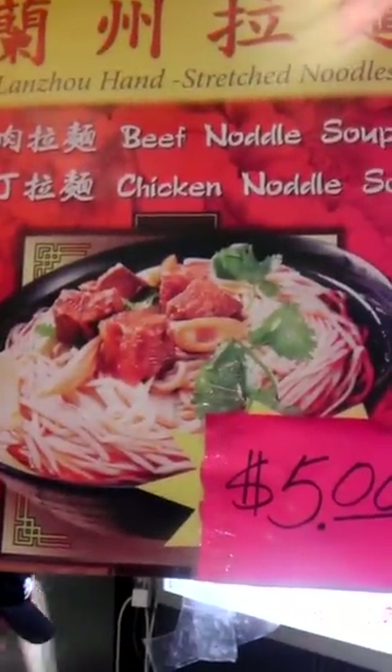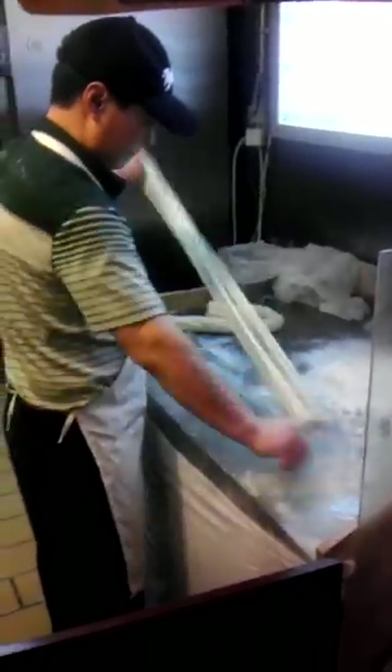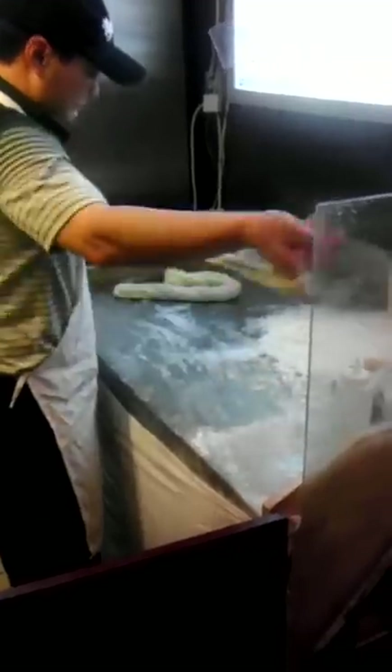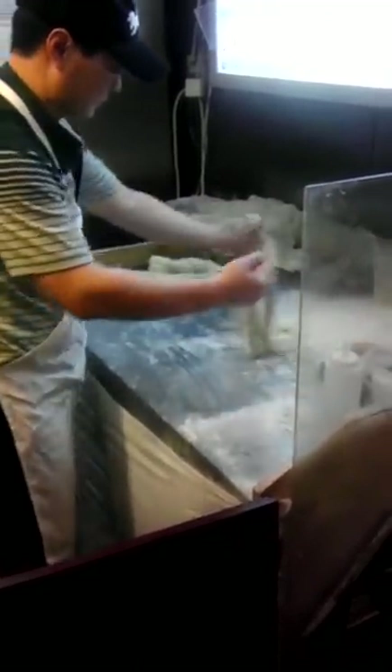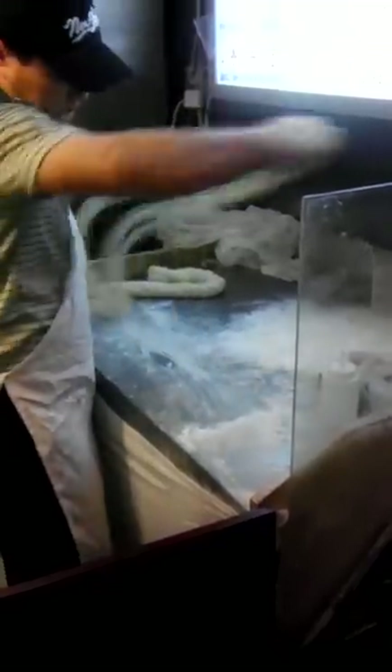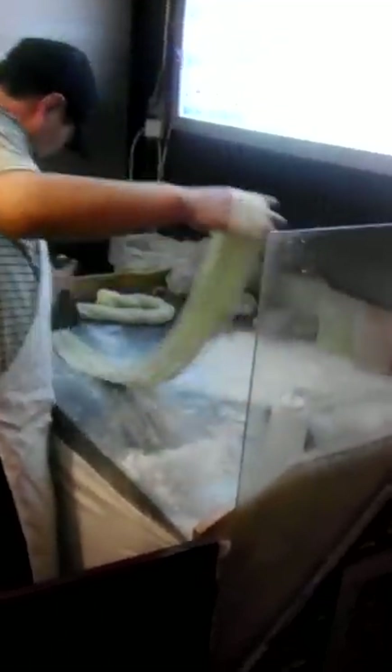That's going to be the final product. My noodles — imagine what's going to happen. It's going to be a really skinny and delicious noodle with chicken soup. Wow, it's my soup. That's the noodle you're going to eat.